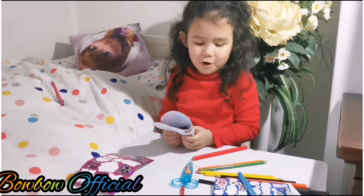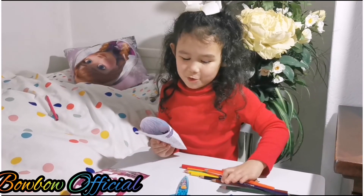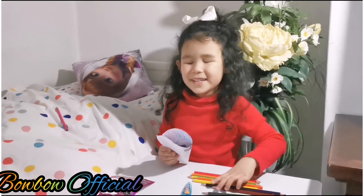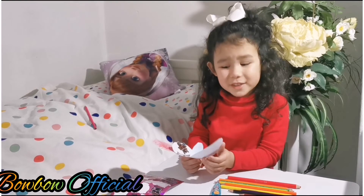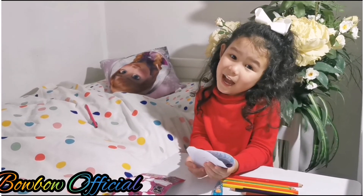Make sure to subscribe to all my Bobo videos so you get more Bobo videos! Bye guys, I will see you in my next video. I'm gonna show my daddy my cards as a surprise!